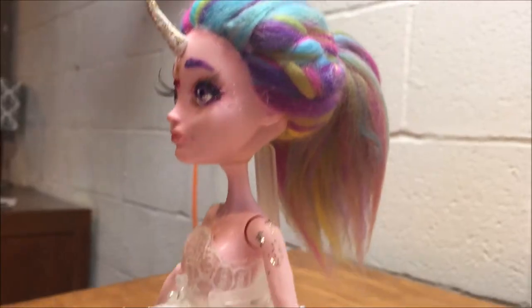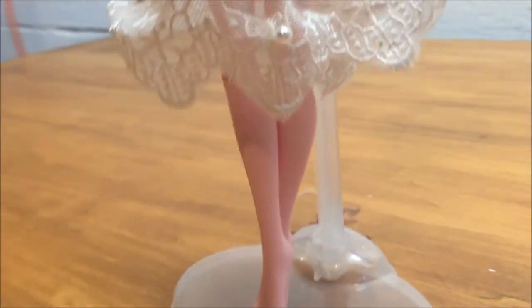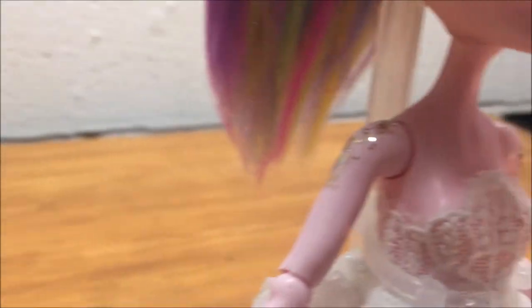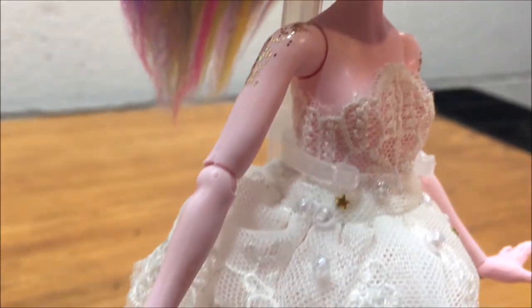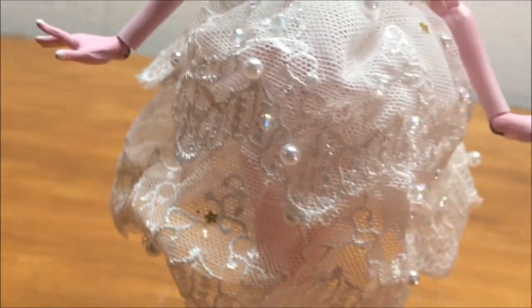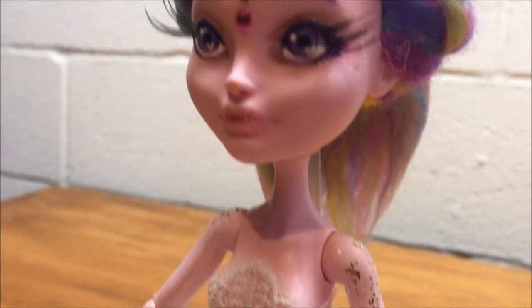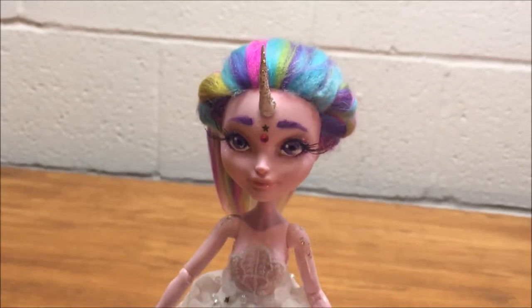This is the finished doll! I added some glitter to her shoulders and braided the sides of the hair into little fishtails for a ponytail. I do really like how she turned out. I wish the face was a little bit better, but I am very pleased with this doll. If you liked it, please give it a big thumbs up and subscribe. I hope you have a phenomenal day and keep being extraordinary — bye!